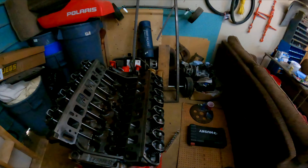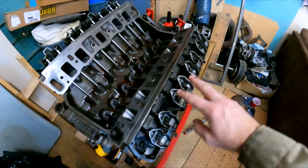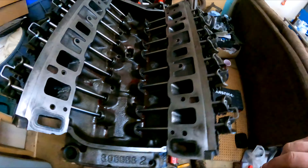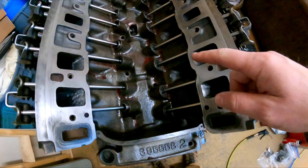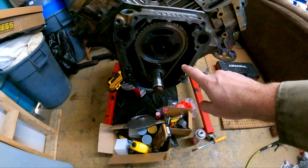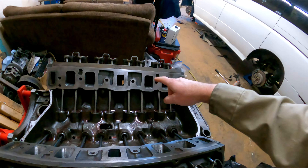This is where we got to last night. I've got all the rockers and bridges on — these are all brand new Clevites, new old stock, made in America. New Comp Cam push rods, Lunati lifters, and a Lunati cam with a Lunati double roller timing set installed.